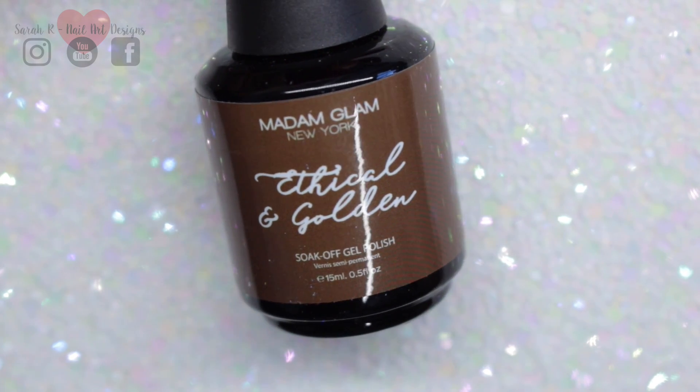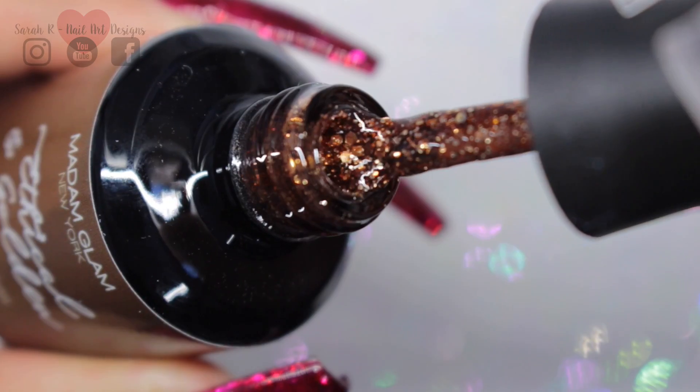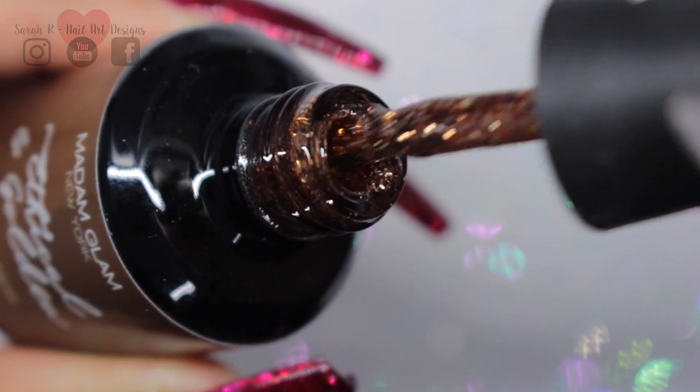Then we have Ethical and Golden, so this is a brown base with gold glitter pieces in there.